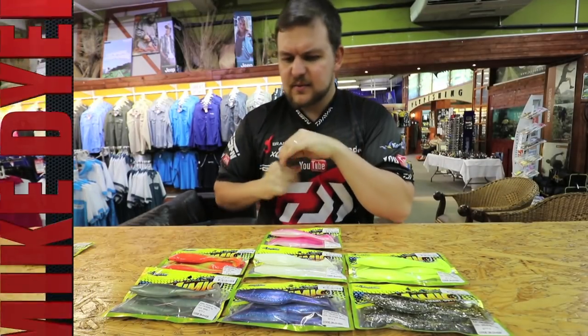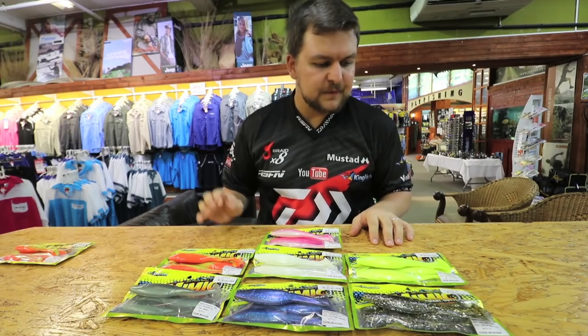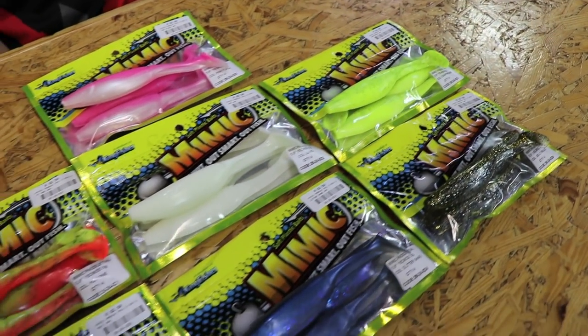Hi there guys! Today we're going to be talking about a fantastic new product that's just come onto the market. This is the Mimic Pedal Tail — a Kingfisher product that we've just brought out.